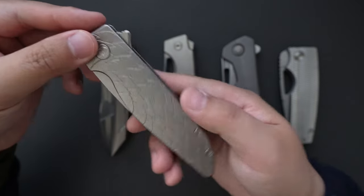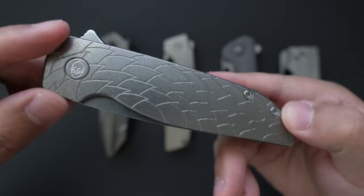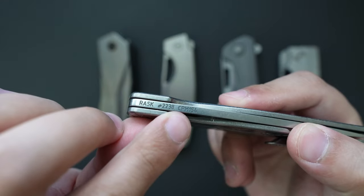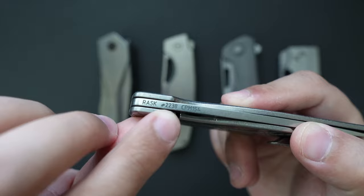Let's start with this one. This is a Grinsmore Rusk. As you can see, this one has the silver dragon scale finish on it, and the steel is CPM 154. Zero number is 2238.